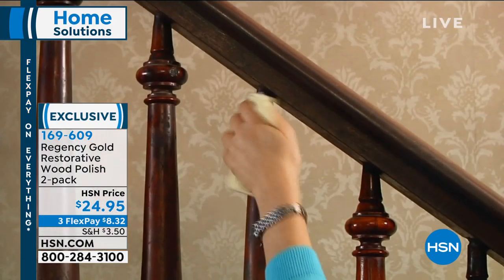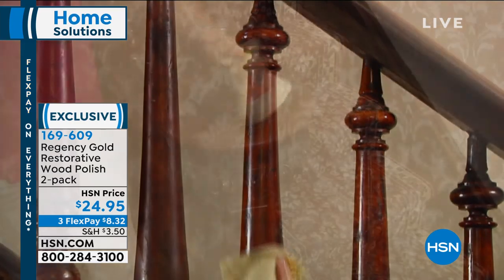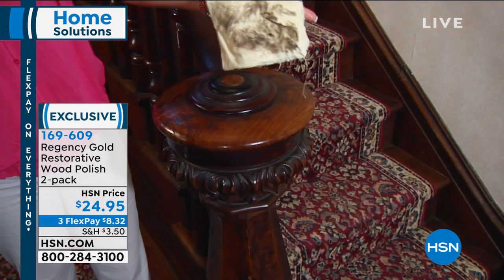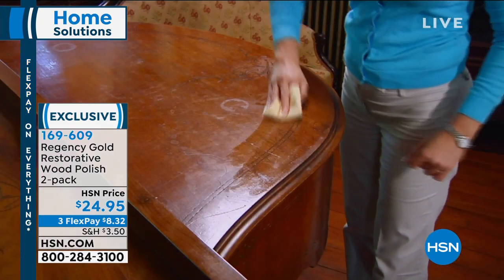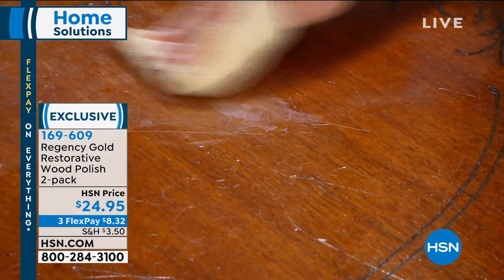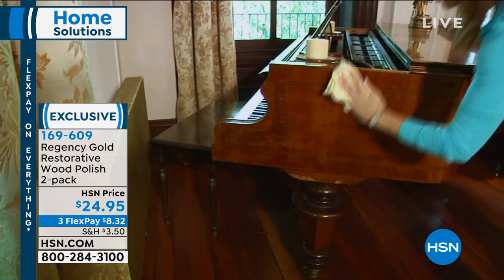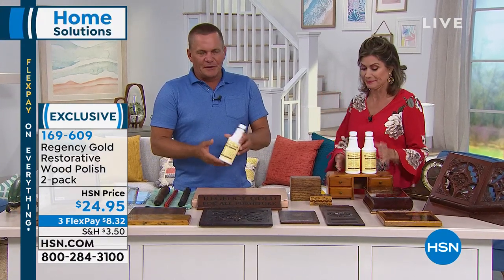We're going to give you a two-pack — two 16.9 ounce bottles of your wood polish. When you see what this does to your furniture, your staircase, you name it, it looks beautiful. Those two bottles are going to last a very long time. $24.95, and we have three flex payments available. John Florell is joining us right now to show us how this works, because the before and afters are so dramatic.